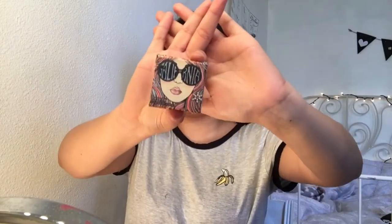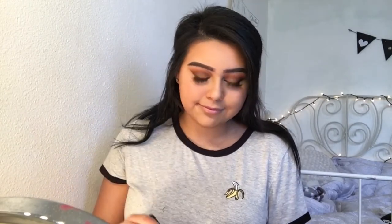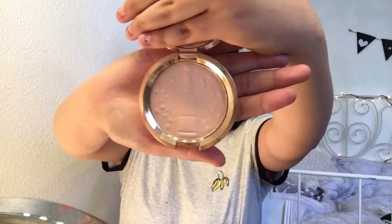Then taking my California blush by Benefit, I'm just gonna apply that to the apples of my cheeks blending that upwards. Then I'm gonna be applying Champagne Pop right above the blush — look at that packaging, I'm living.